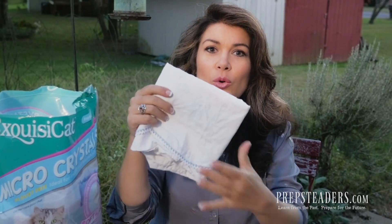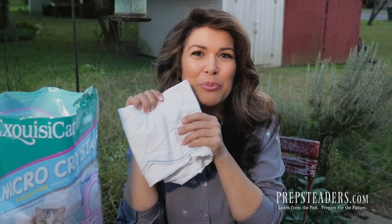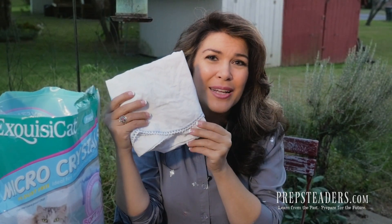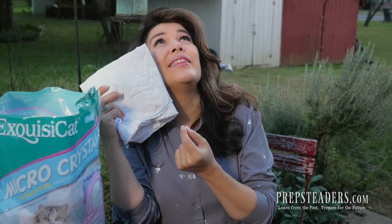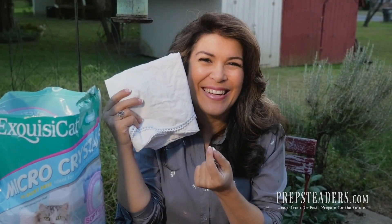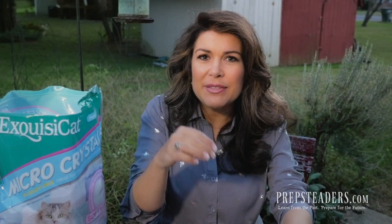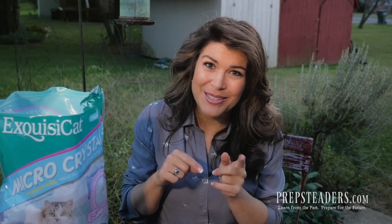Another option is to take an old cotton pillowcase that's too torn up to use anymore — that's perfect for cutting into small squares and hand-stitching into little pouches. Just make sure the fabric isn't so heavy that moisture can't get through the weave — a nice cotton is perfect. Cheesecloth is too thin, so don't use cheesecloth for this. A nice old cotton pillowcase is just right.